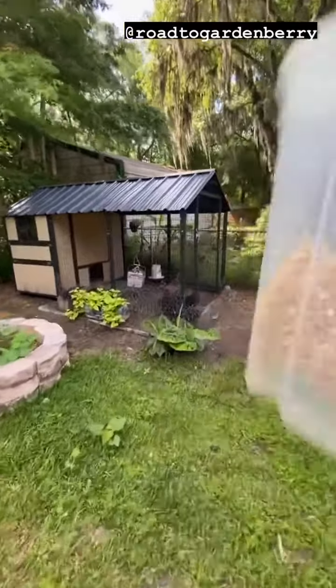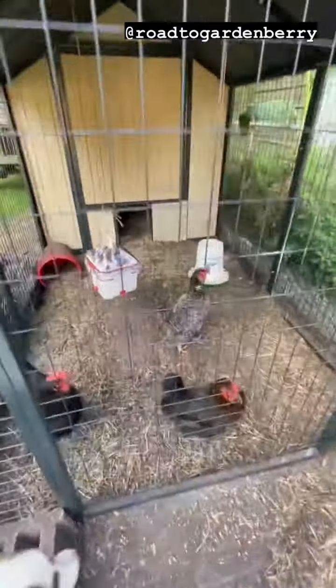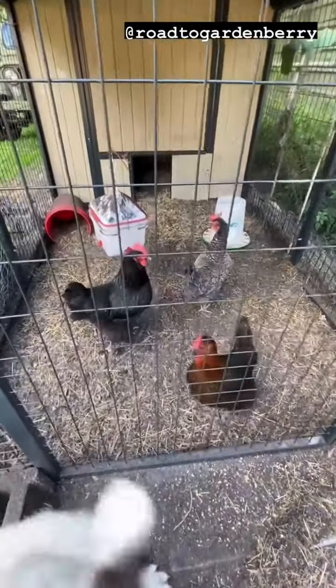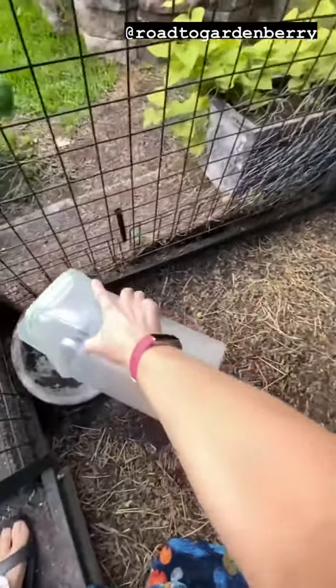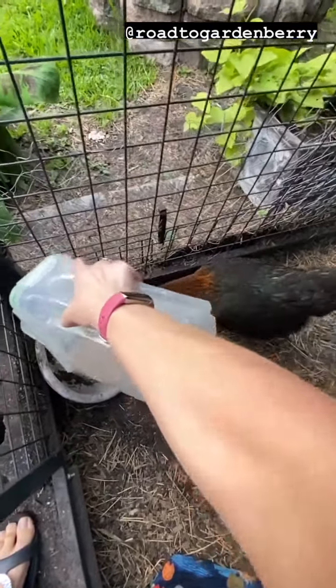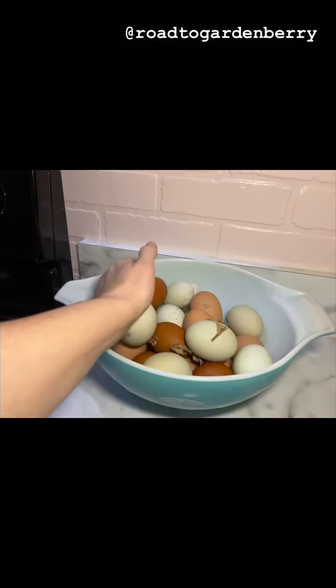Then I take it outside and I do the egg song with the shake shake because they know I'm coming. When you feed your pretty girls, all that calcium goes back into their diet, and they'll produce so many more eggs for you.